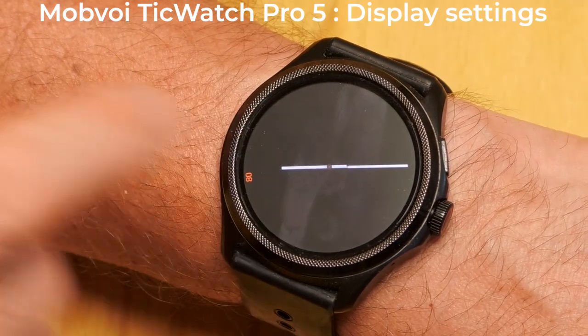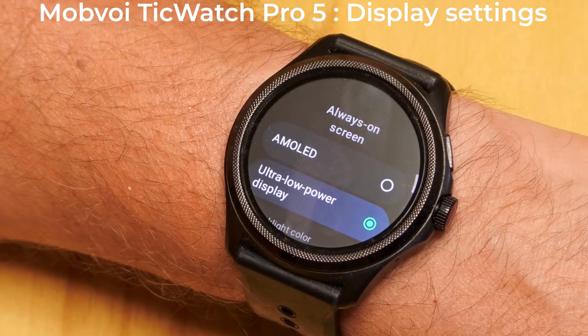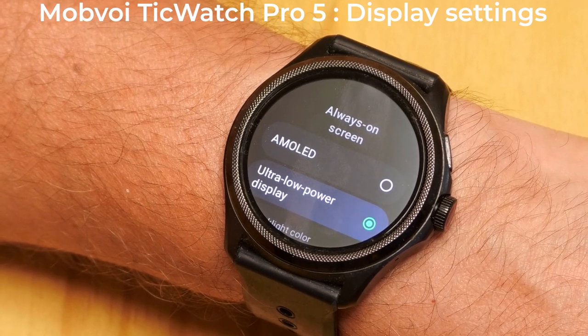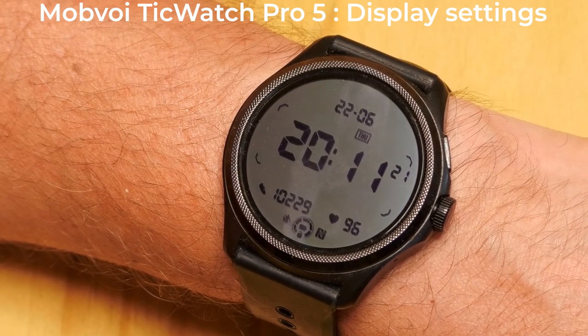A lot of people will buy the TicWatch Pro 5 because of the ultra-low power display, which helps to extend the battery life. So most people will leave this set to the ultra-low power display. But maybe there are certain scenarios where you want to use the AMOLED display as the always-on screen. However, even a mostly black AMOLED display will still use significantly more power than the ultra-low power display.